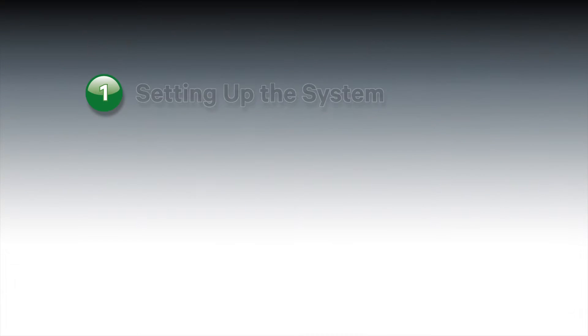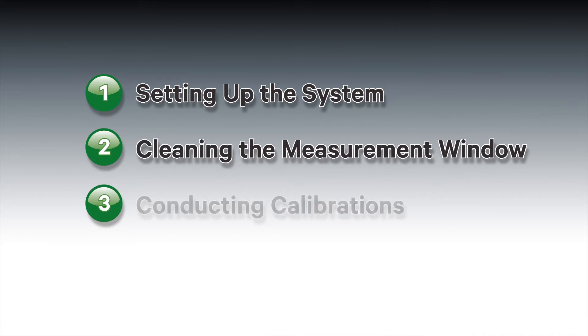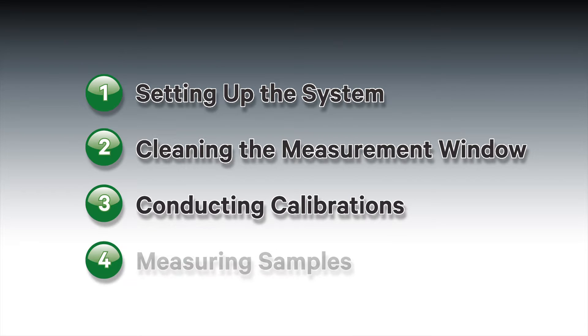Okay, enough science talk, let's get started. For this demonstration we'll be going through how to set up the system, how to clean the measurement window, how to do a calibration, and how to measure samples.